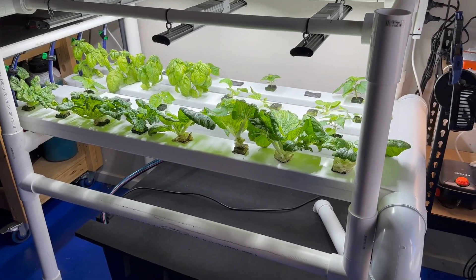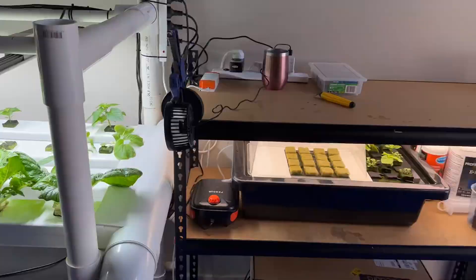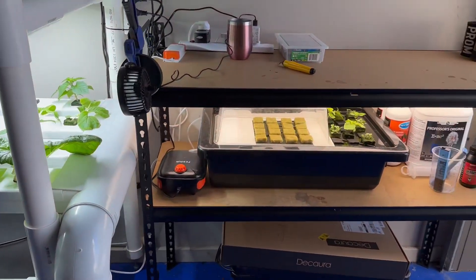Anyway, that was my garage hydroponics update. Stay tuned to see what happens next.